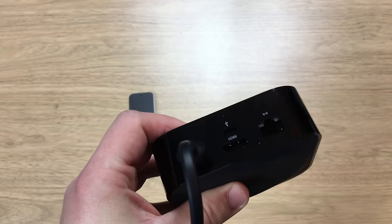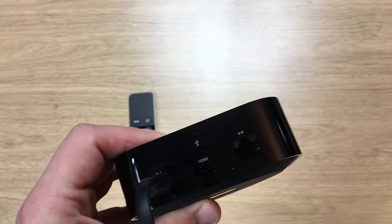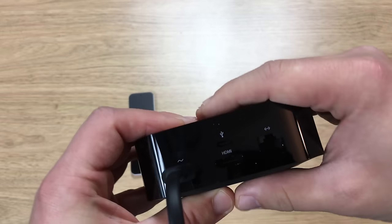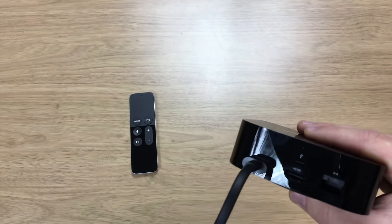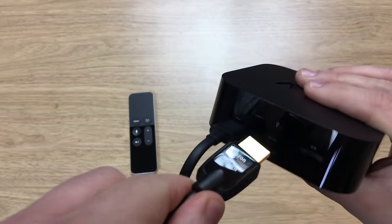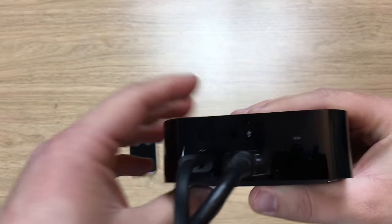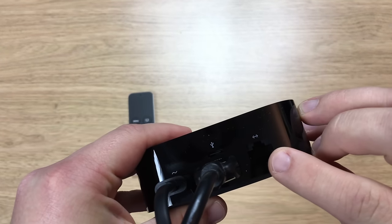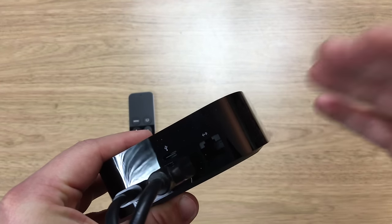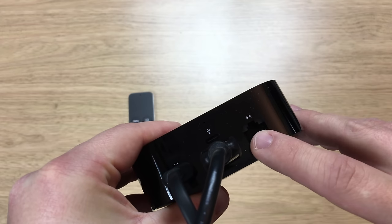The second cable you definitely need is the HDMI cable, and one isn't supplied with it. I'll put a few links in the description below for some good HDMI cables — I just use an Amazon Basics one, shock horror, and that just connects in at the back. Now there is a third cable you may want to use. The fourth-generation Apple TV comes with Wi-Fi, and it is a good Wi-Fi connection.